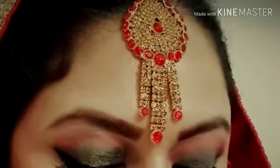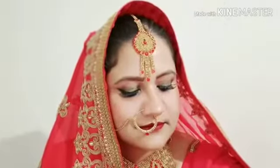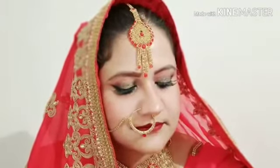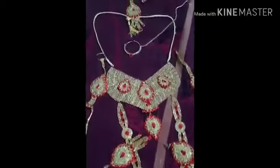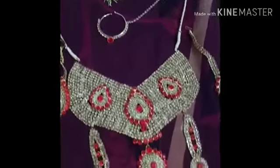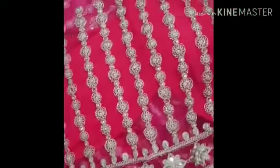Hi everyone, welcome back to my channel. If you are new here, please subscribe, like and share. If you are watching this video, you will understand that it is going to be a red bridal makeup tutorial. It is time to get married. I will experiment with gold cut crease eye makeup. I have made a red pairing — the jewelry is also red because it was very matching. Let's see if you like this or not. I am sure you are ready for watching this look.